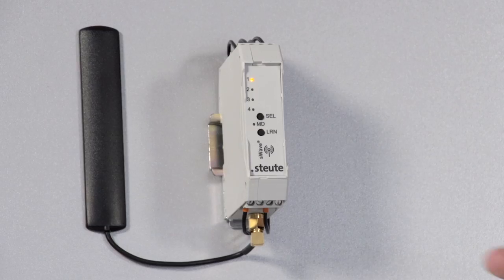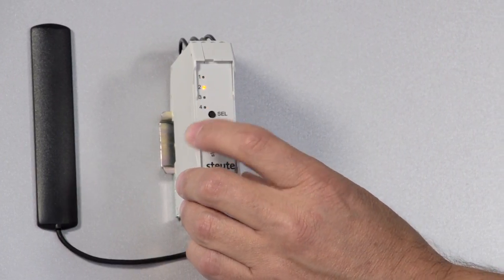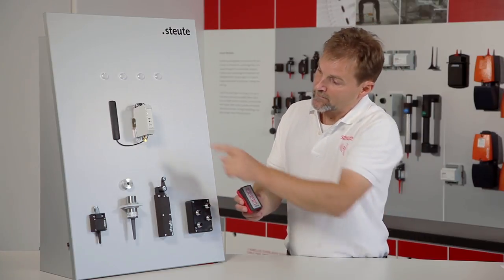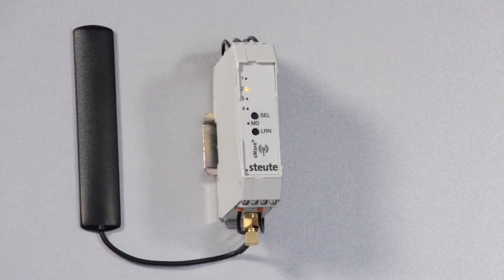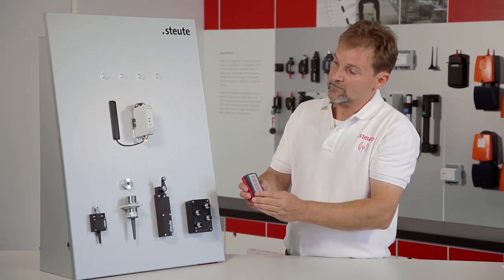We can repeat this by selecting a second channel, channel 2, and teaching in button 4. After choosing channel 2 with the select button I now press button 4 on the remote control and LED 2 lights up briefly to show that button 4 has now undergone teaching in on channel 2 of the receiver.